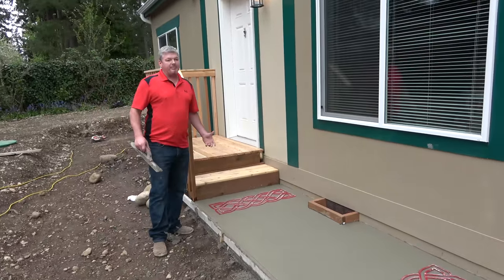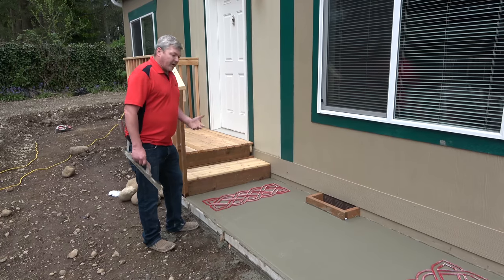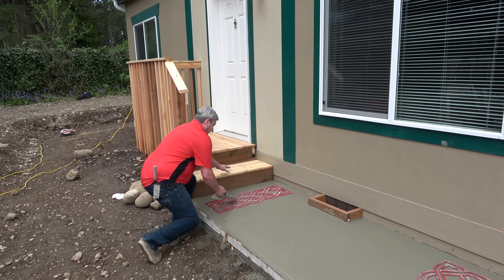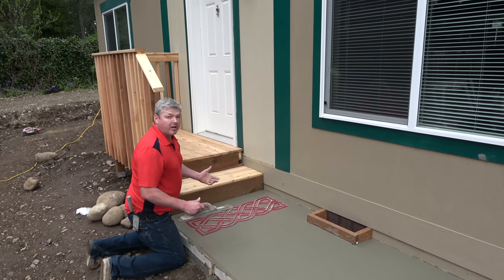As you can see here, we've let the mud set up a little bit just so we're not troweling these in too early. We've got our edges on, it's all screwed off, floated, real clean. Now we're just going to work them into the concrete. The trick is, just like a cut joint, you want to knock your rock out of the way.